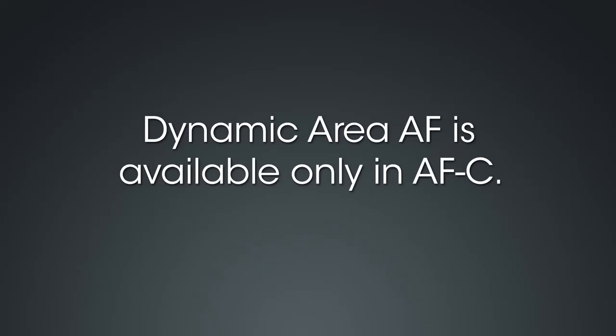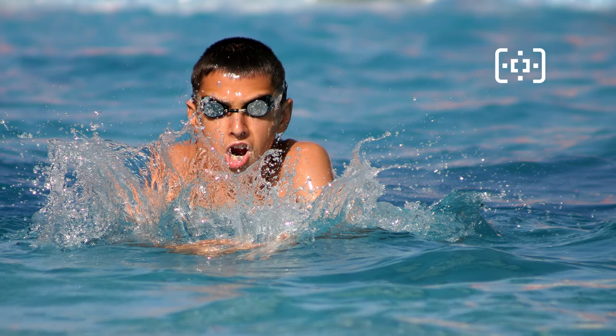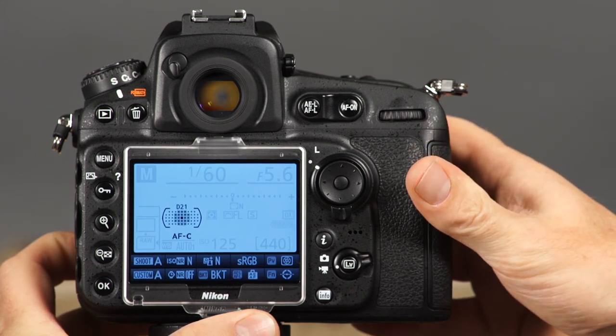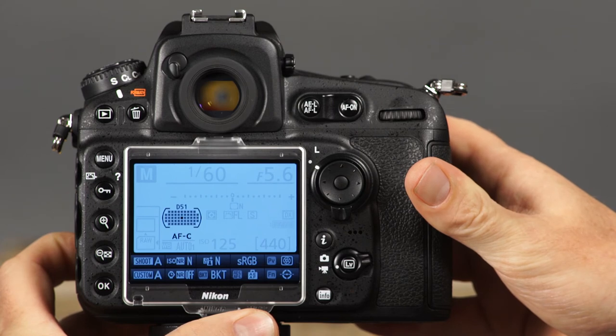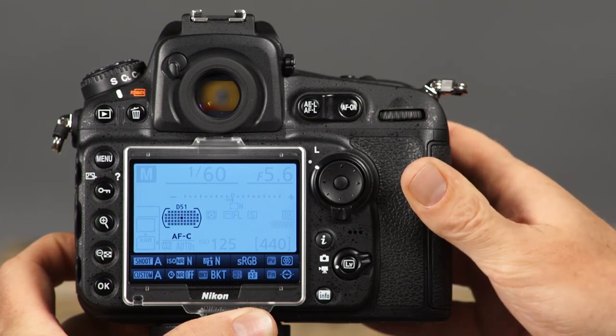The next autofocus area mode is dynamic area AF, available only in AF-C mode. The initial focus point is selected manually, just like in single point AF. In dynamic area, the focus points surrounding the one you select are used as backup — if the subject briefly leaves the selected point, the camera will focus based on information from the surrounding focus points. This mode is great for subjects that generally move in one direction within the frame. In dynamic area AF, you can choose from 9, 21, or 51 point. Choose the number based on the predictability of the moving subject: for somewhat predictable subjects use the 9 point option, and for unpredictable subjects use 51 point.